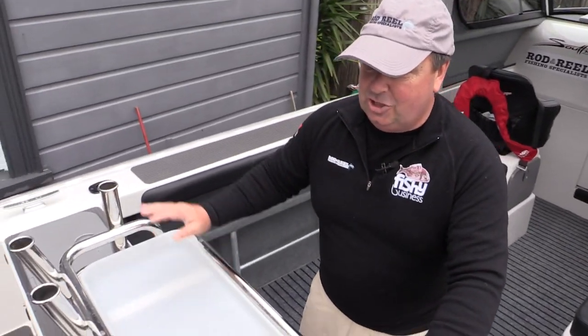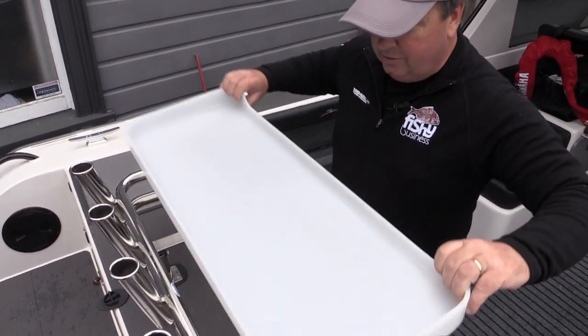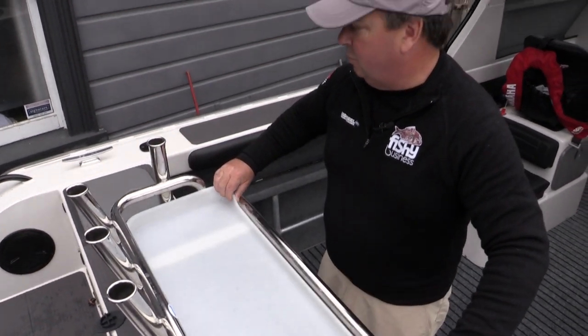We've got a Manta bait station here with plenty of rod holders — a good solid bait station for cutting up your bait and filleting fish. It's a removable tray which is great because you can just wash it off.